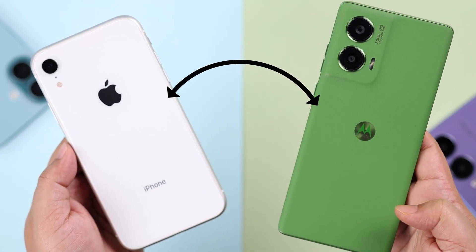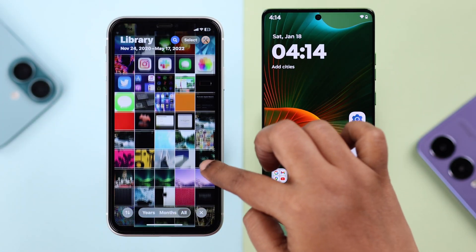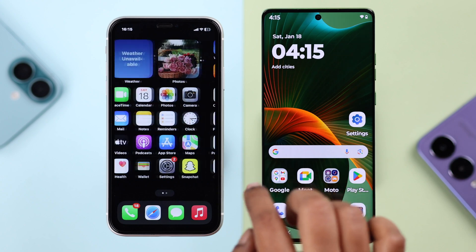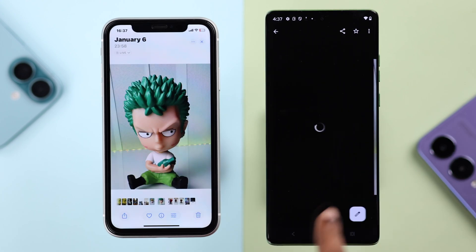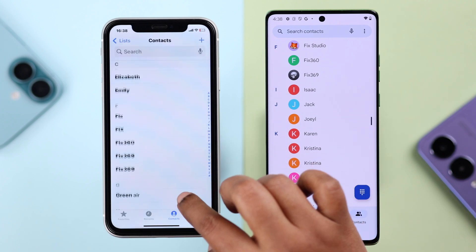If you just got this Motorola and are already using an iPhone, I'm going to show you how to transfer all your photos, videos, contacts, and messages to your Motorola wirelessly, without a cable.